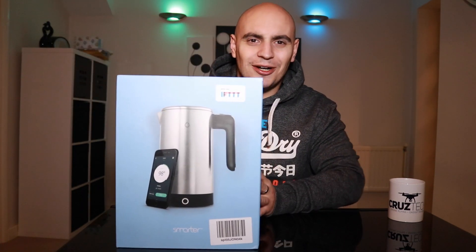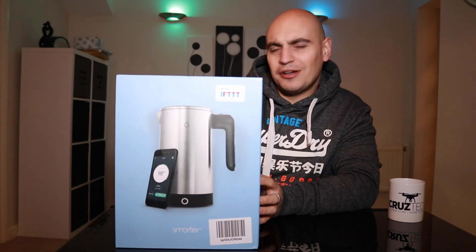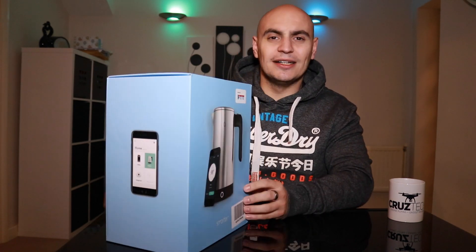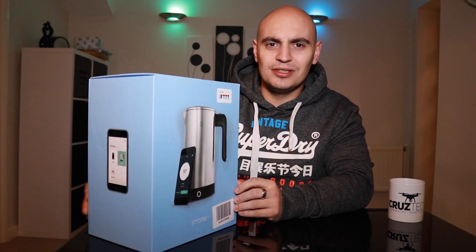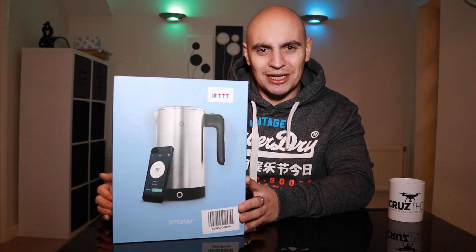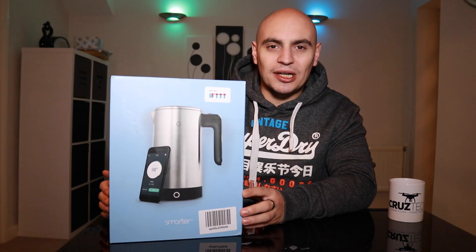As you know if you've watched some of my older videos, I'm really into my home automation at the moment, so I've purchased a new item which I think will save a lot of time — it's the Smarter iKettle 3.0 third generation. I previously had the second generation, and I'll go into more detail about that later on in the video, but let's get the boring bit out of the way and unbox it.